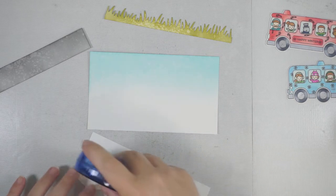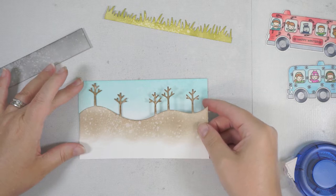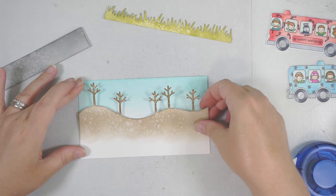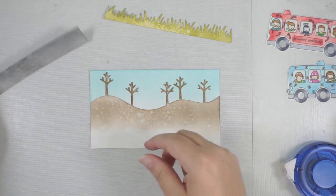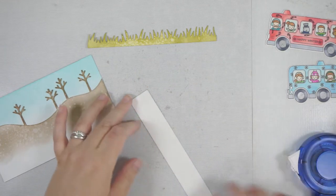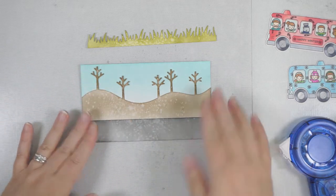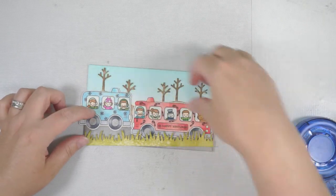Now my pieces have dried. I'm using flat double-sided adhesive to layer everything up, lining up from the bottom edge since they're all the same width. There's my first backdrop — looks nice just like that. The water spritzing effect gives the wintry sky a look like snow or speckles in the sky. I could have used a stencil die for clouds, but I think the spritzing works to suggest falling snow. The sky isn't always crystal clear blue, so those speckles just add a bit of interest.